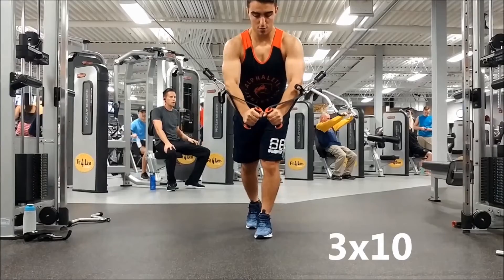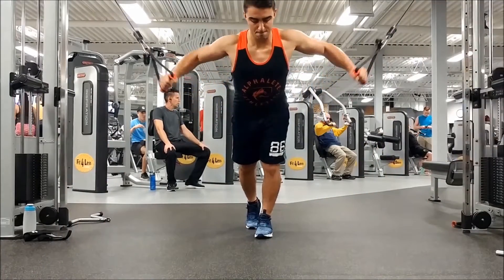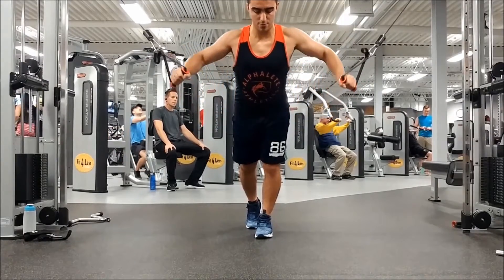For the last chest exercise I love doing chest flies as a finisher. I like doing this last because you can get a really good stretch going all the way out, then come back and get a nice squeeze — it really finishes off your chest workout.